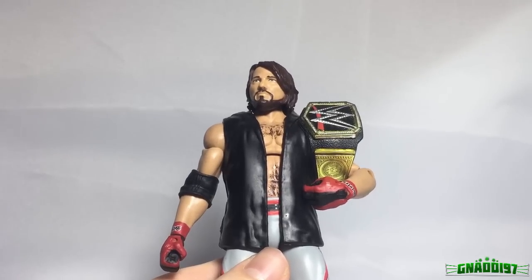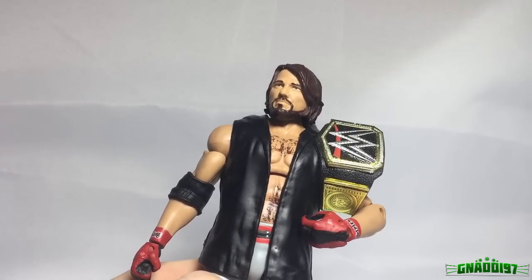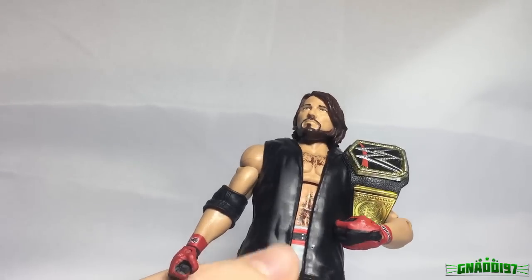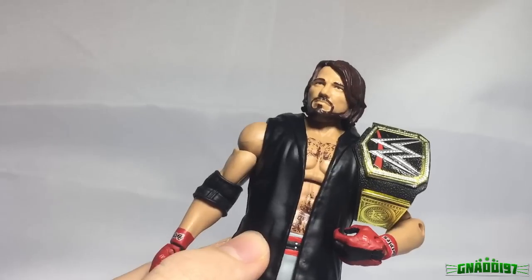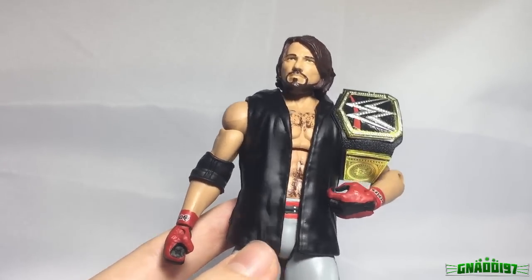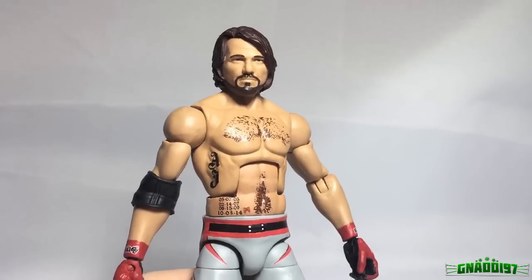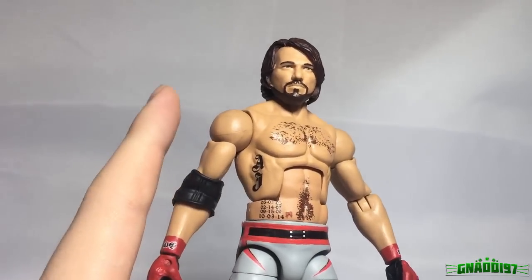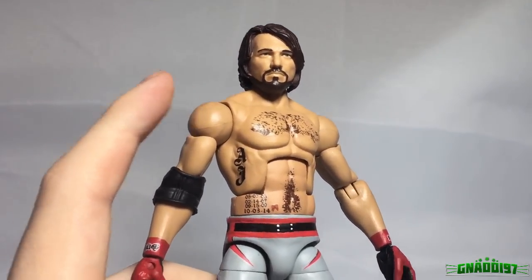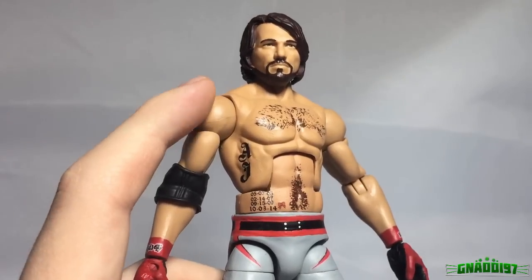It just shows that a lot of people are not satisfied with the Elite 47. In the comment section I saw that a lot of people are unhappy with the parts used on the Elite 47 AJ Styles, and many said this custom AJ Styles blows the Mattel version out of the water. Let's take the vest off and take a closer look because it is absolutely insane. The torso used here is so much better for AJ Styles — it's actually a Sin Cara torso and it works beautifully.